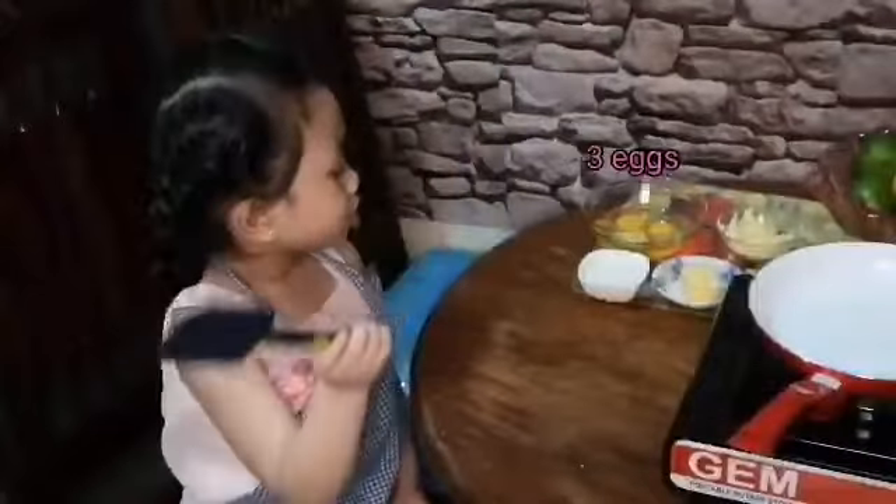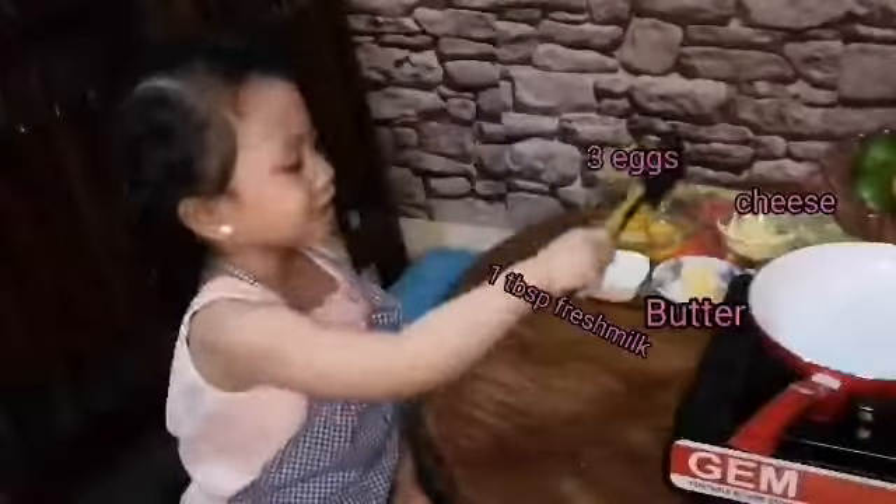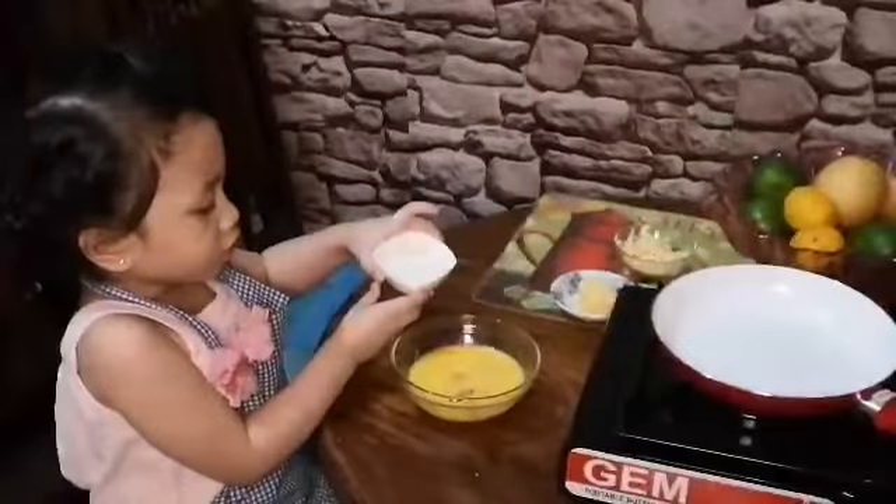Hi guys, we need 3 eggs, we need fresh milk, we need butter, we need cheese. Put the eggs and milk all together.